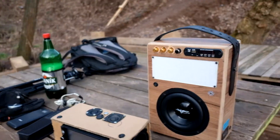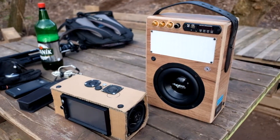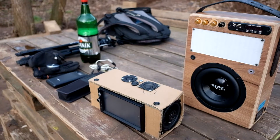I still need to upgrade the battery from 8s, which is 34 volts, to 10s, which is 42 volts. You will see it in the next video.